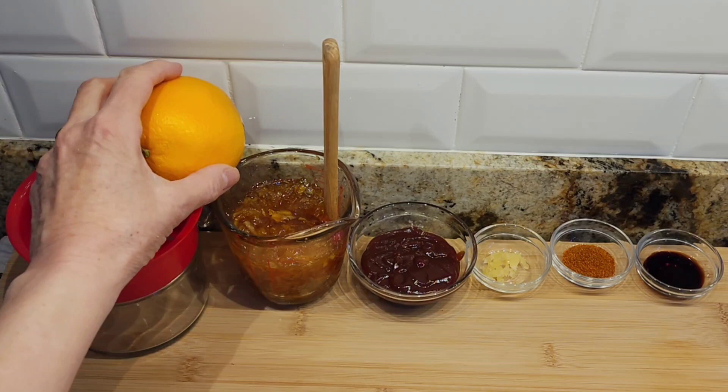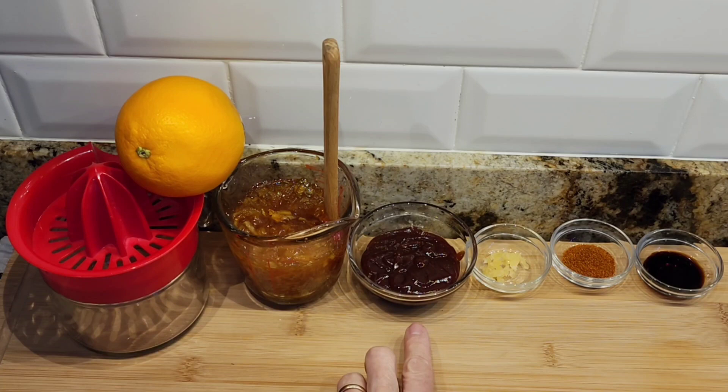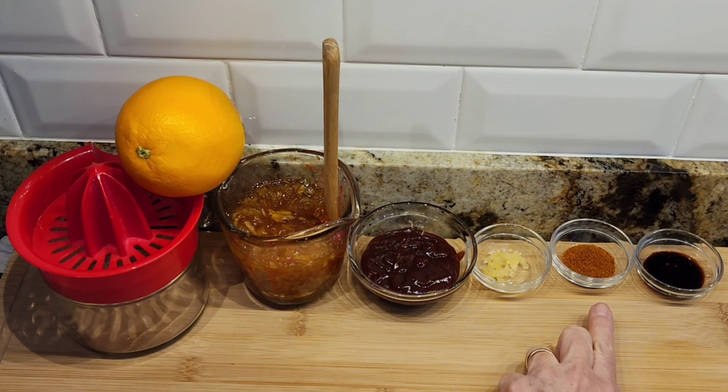My chicken is almost finished. I'm going to start working on my sauce. I'm going to need the juice of one orange, three quarters of a cup of orange marmalade, three tablespoons of barbecue sauce, one garlic clove, half a teaspoon of cayenne pepper — that's optional but it gives it a really nice zing and it's not spicy — and half a teaspoon of soy sauce.